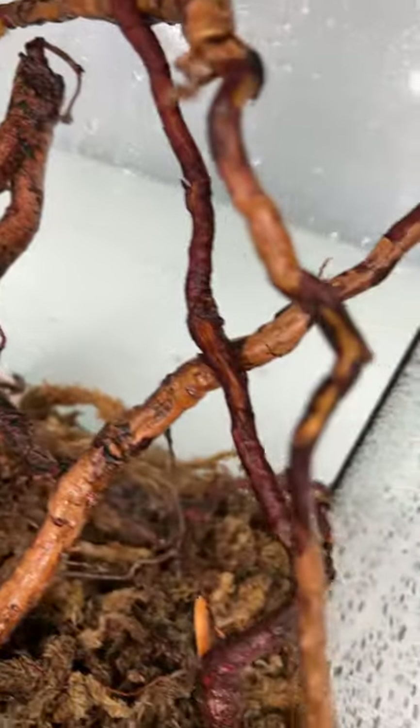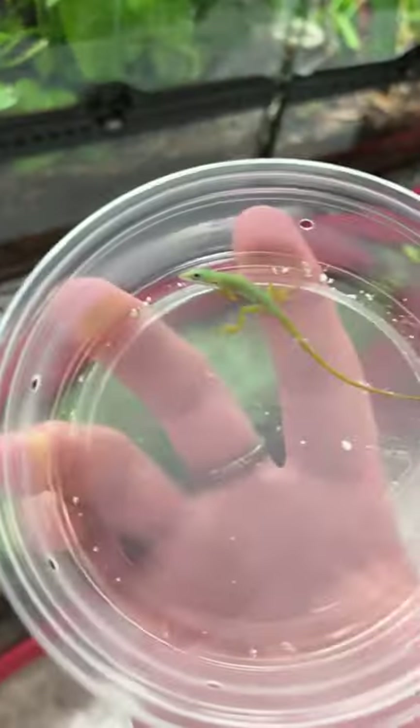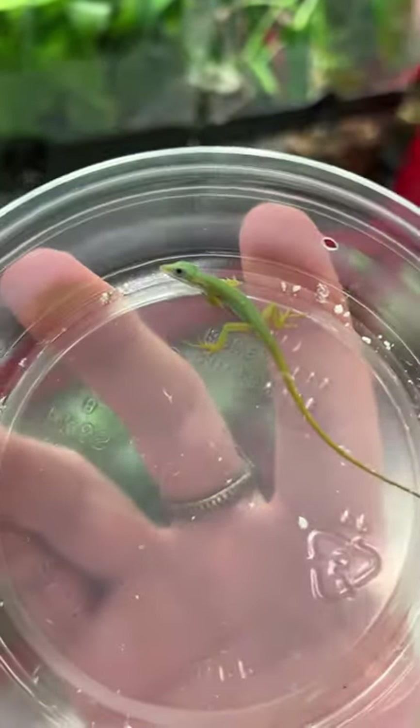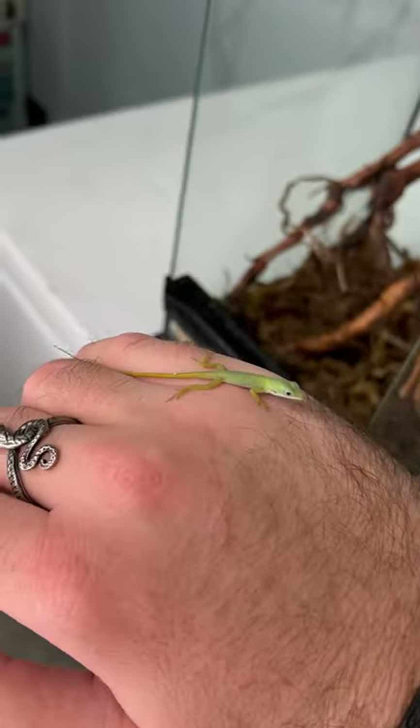This enclosure isn't meant to be super extravagant or anything — it's just for the anole's first little bit of life so that we can make sure it's eating and things like that. Then once we know the animal is established and doing well, it'll be moved into something bigger.